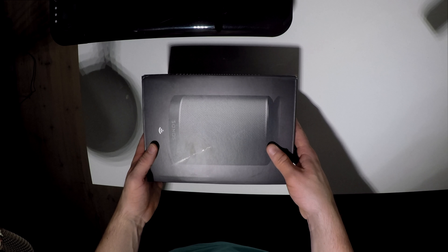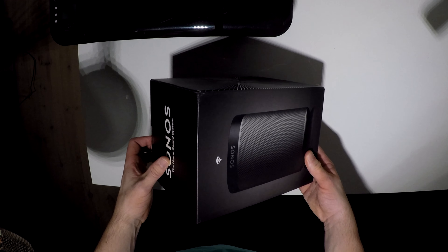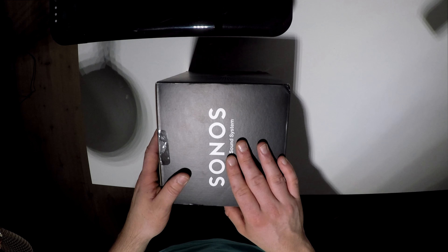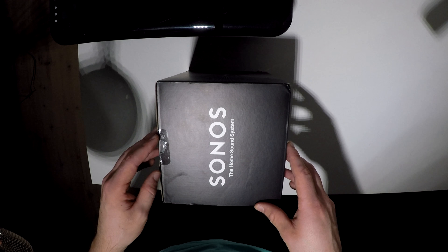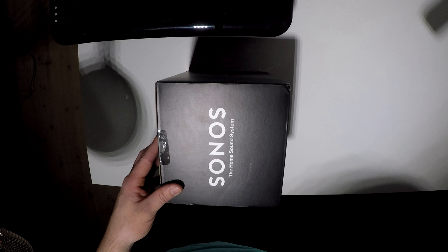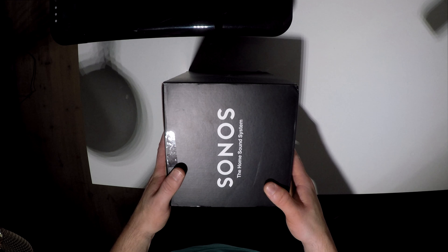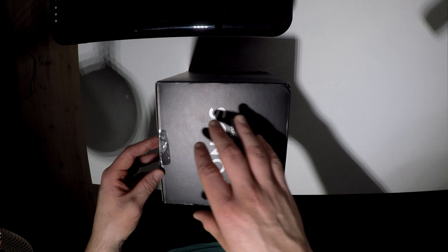So today I received the Sonos Play 1. There is actually a newer version of this, but I wanted to get this because it was cheaper on Black Friday and I didn't really need the features that the new Sonos Play has. So this is not a new gadget or tech thing.